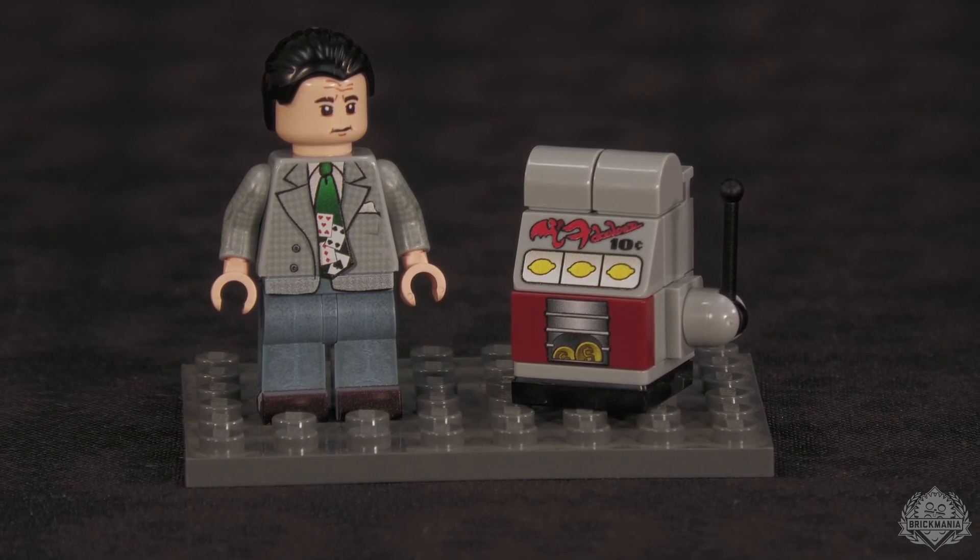Next up is Bugsy Siegel designed by Drew, continuing the Gangsters and G-Men series. Drew is a history enthusiast who enjoys working on non-military subjects. This is Benjamin 'Bugsy' Siegel, famous American gangster — though calling him Bugsy to his face was a bad idea. His saying was: 'Friends call me Ben, strangers call me Mr. Siegel, and people I don't like call me Bugs.' The nickname meant he was crazy as a bedbug, and he hated it.